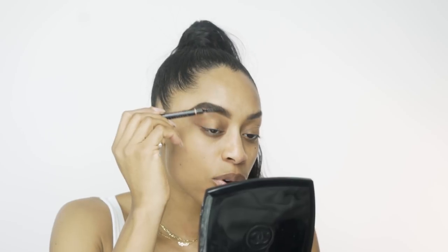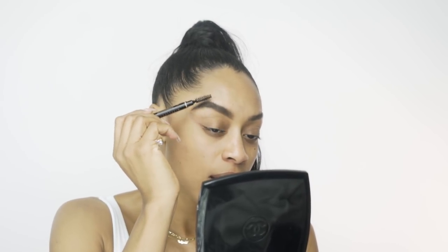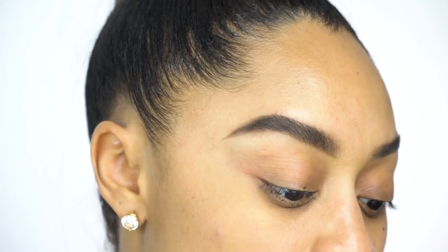Now we're gonna take our spoolie again — this is the Brow Definer spoolie — and just brush that on in. Whenever you add product you need to brush it into your brows. Always brush up, never down, because you want your brows to look full.